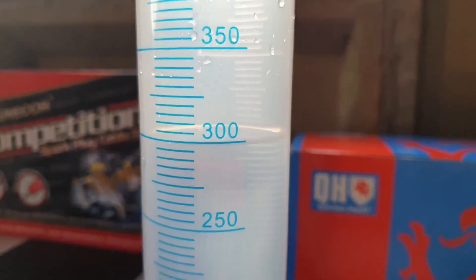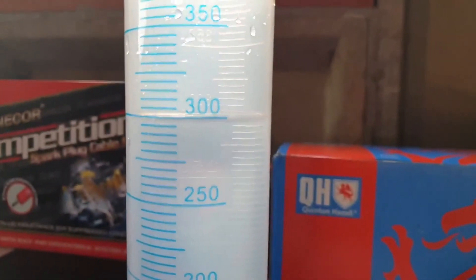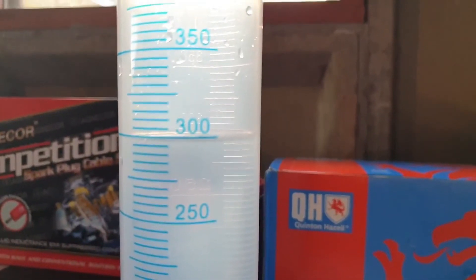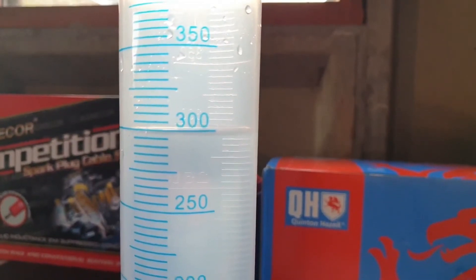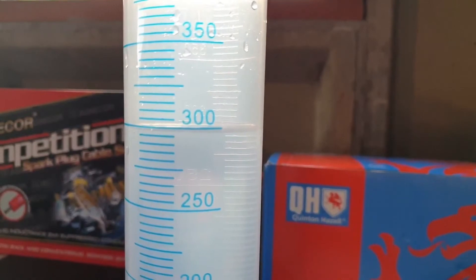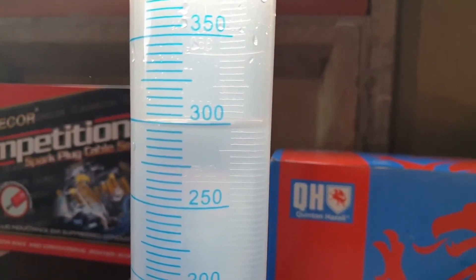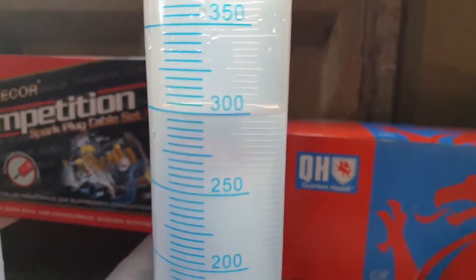If my maths serves me correctly, E10 will mean 10% of the 700 millilitres of petrol will be ethanol and pass into the 300 millilitres of water, giving us a line at 370 millilitres — the 700 millilitre petrol now being 10% less at 630 millilitres. In the case of E5 petrol it's simply half of this change, so only 35 millilitres — half of 70 — will move from the petrol into the water.